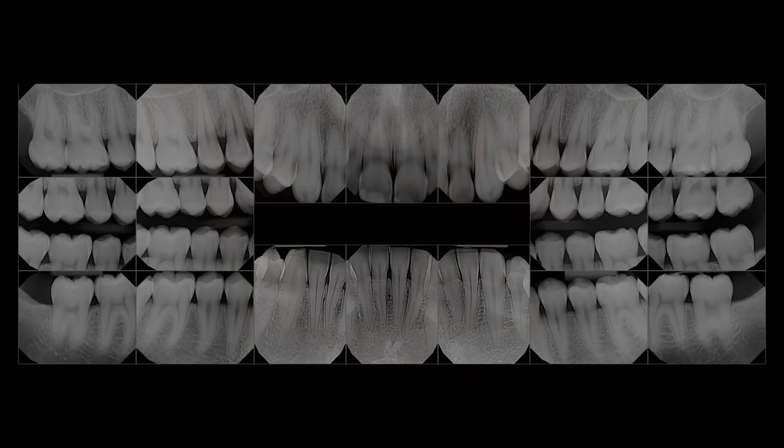This concludes our full mouth series using the DEXAS Titanium Sensor by CAVO.